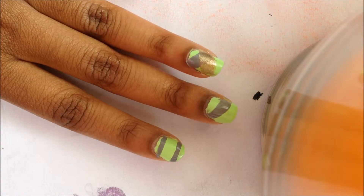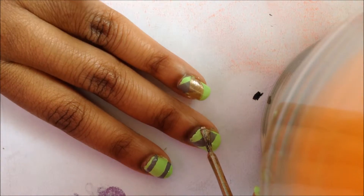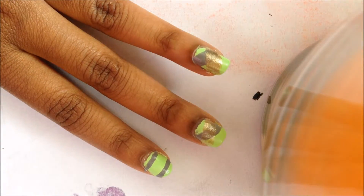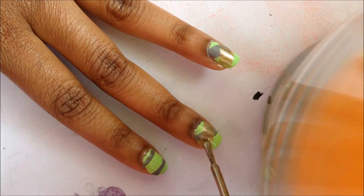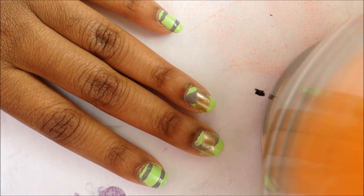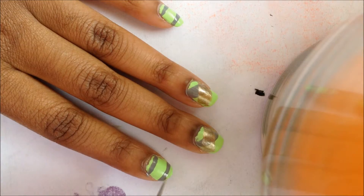Next, go with your third school color and create a diagonal swipe from the other direction on your middle finger and ring finger. Then go with your third school color on your pointer finger and pinky finger and write out the initials of your school name.